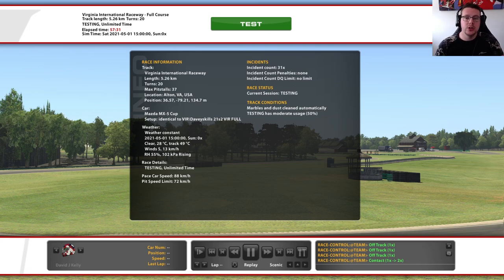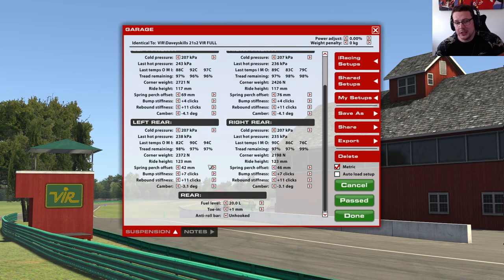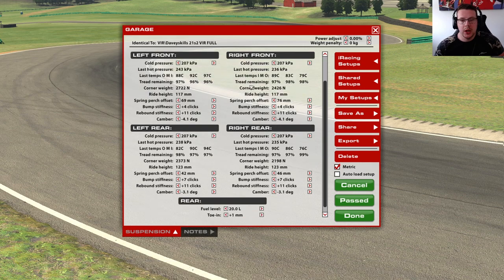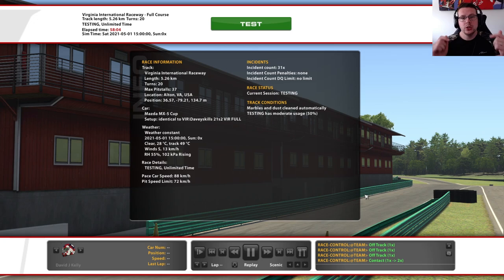As you can see, the track is toasty — 49 degrees — and we've got the 50% moderate usage as normal. Looking at the setup, we've got pretty much a standard setup for me: softer front bump than the rear, rebound very stiff. The only thing that's unusual is I've put the medium front roll bar in. Normally I would try the firm front roll bar for a bit more control, stability, and responsiveness, but it just wasn't working. If you'd like the setup, join the Discord — link in the description below. You can get the lap, the out-lap, as well as the telemetry data from the Discord.